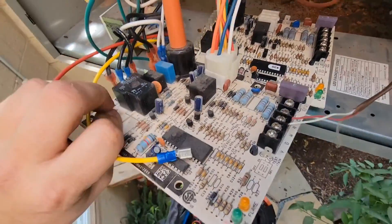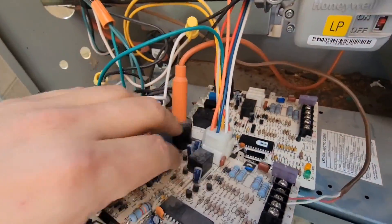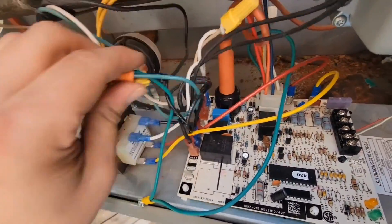The new board is in place. Now just take one wire off here and put it on where it goes, wire for wire. Everything is wired up. Check the incoming voltage and make sure those wire nuts are nice and tight. We're ready to go.